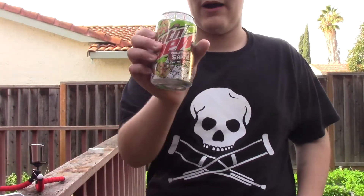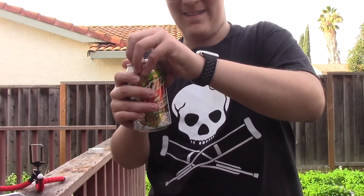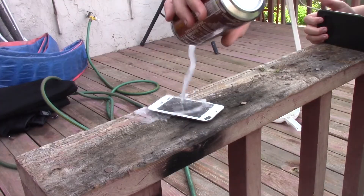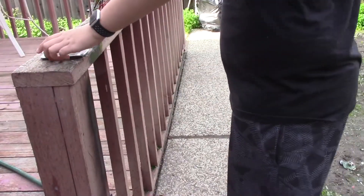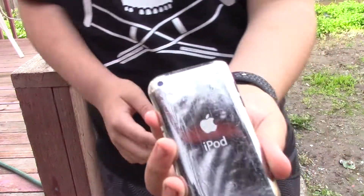Time to crack open some Mountain Dew gingerbread snapped — yes, this is a thing. This tastes like shit. I should have done this earlier, but a scratch test. It's full of gingerbread-flavored Mountain Dew, but you can see some scratches.